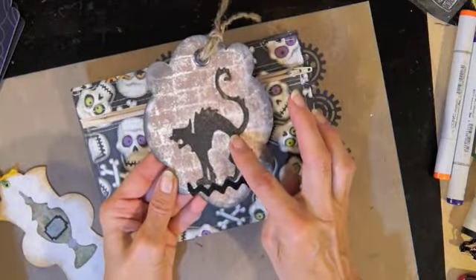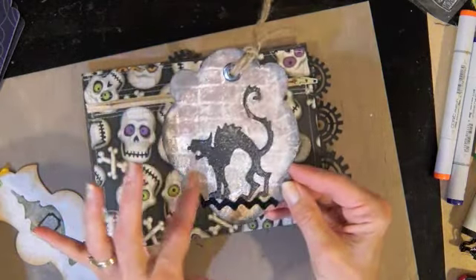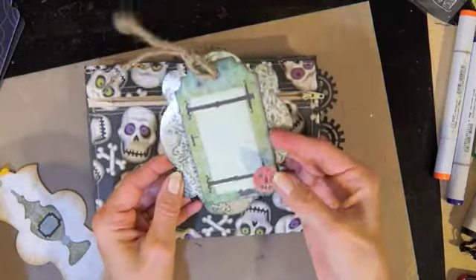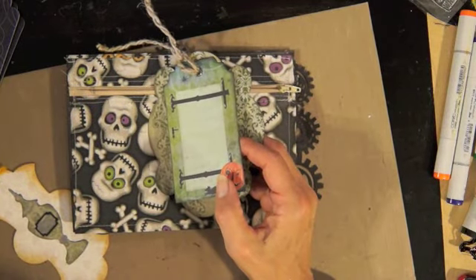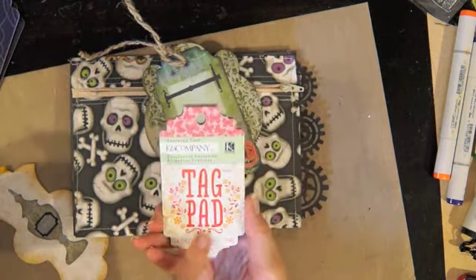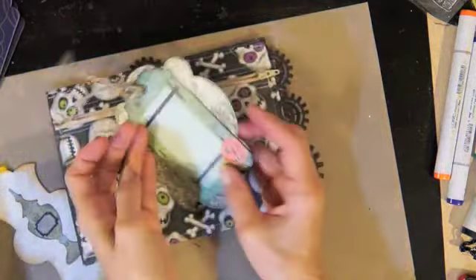We were supposed to make four tags to go along with it. I made this first tag using the cat, which is just another cut from my Silhouette. I stamped it with the Raisin Boat brick wall stamp, and on the back I hooked on one of those Halloween journaling tags.